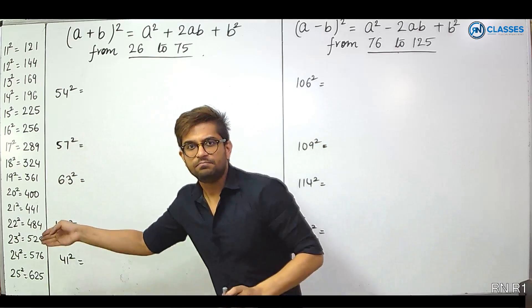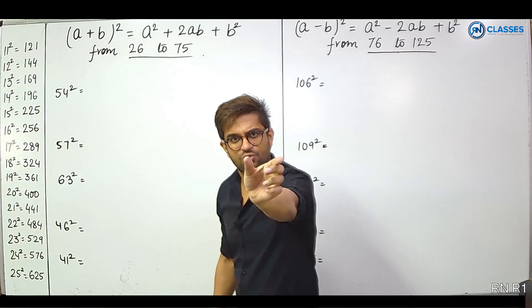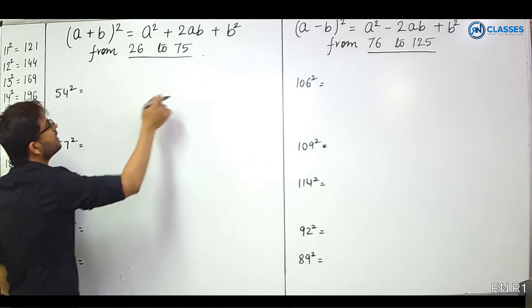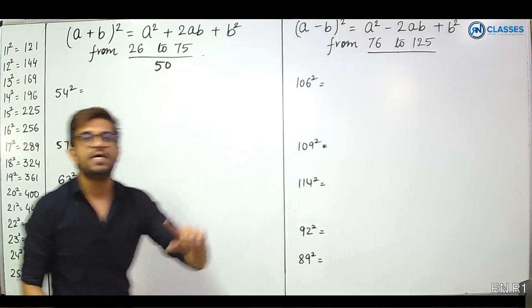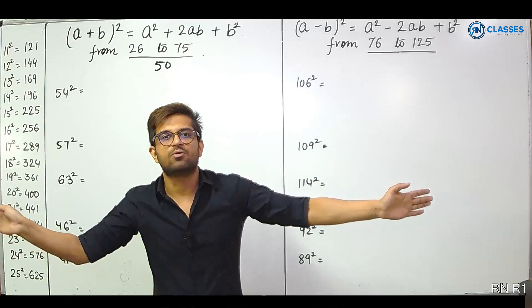1 to 25 and 26 to 75 are broken into a single batch. That means 26 to 75 is one method. First of all, we will define what the base is. I have taken the base as 50. I will write each number as 50 plus or 50 minus.